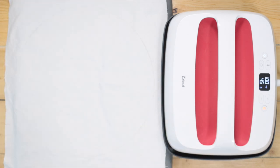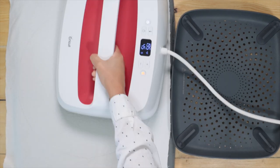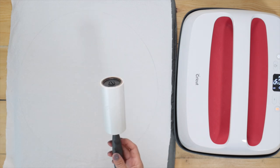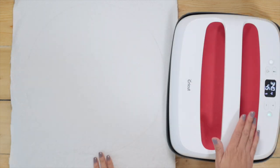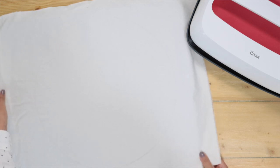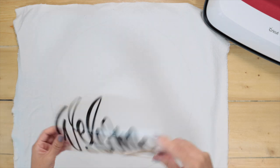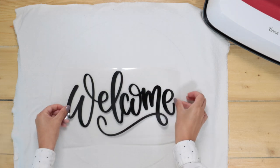While my EasyPress reaches the right temperature, I'm going to remove any wrinkles from the fabric. Experience has taught me that if I use a lint roller with this material I get a better result. As you can see my EasyPress has reached the desired temperature. I'm going to move it to the side to have more space. The trace line I did at the beginning will help me to place the design in the best position. Fold the design in half to mark the center and put it in the desired position.